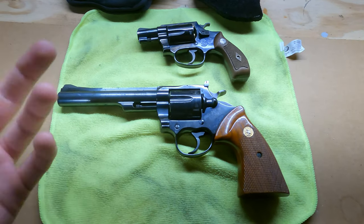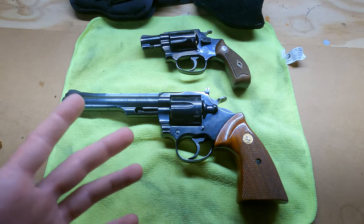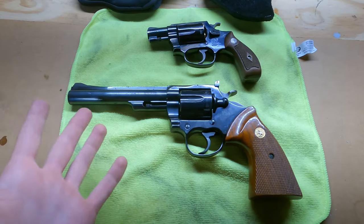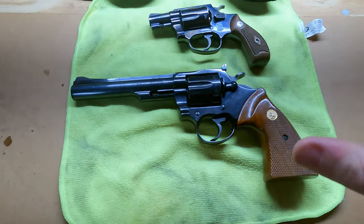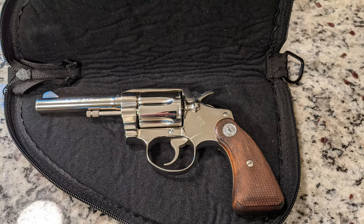It's basically one step before the Colt Python, which over the years became a really iconic gun because of things like The Walking Dead and Call of Duty. This is just like the pistol in every game that everybody wants, so it's really cool to be able to have one of these. I actually managed to get this on a trade, and I had another Colt with it that was really cool — I have some pictures of the other one on the screen.